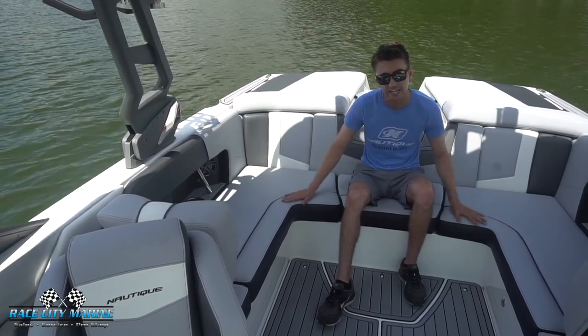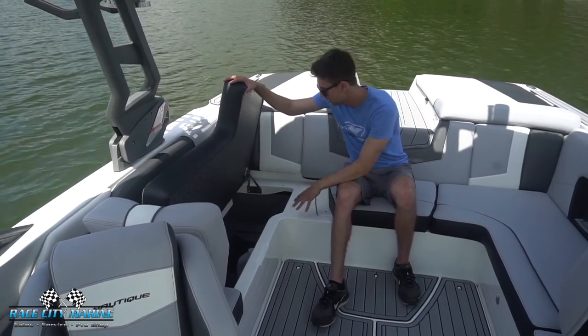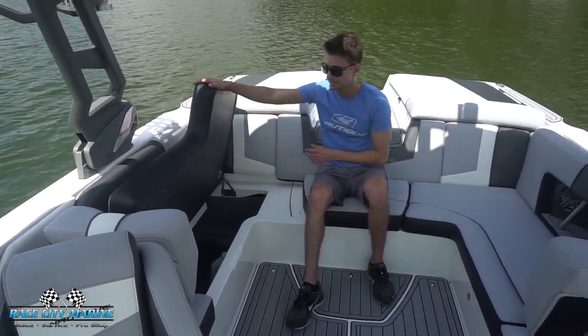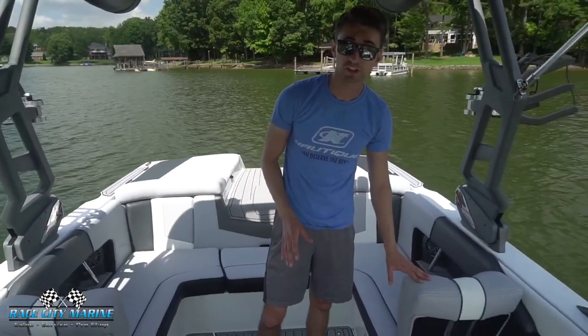Inside the 230 you can see just how much comfortable seating we have in this boat. On each side we have hinge seats that just lift right up, revealing just how much storage space we have in here — very easy to fit many different items. We have the same space on the other side as well.